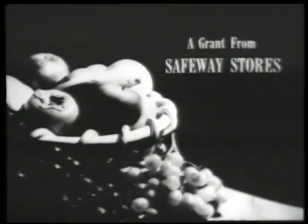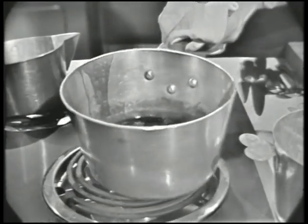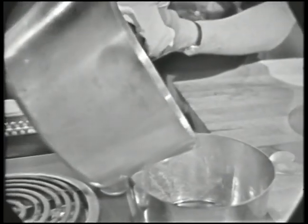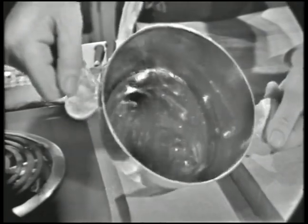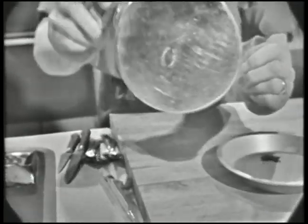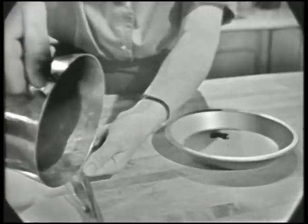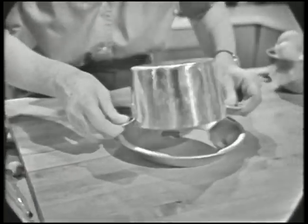The French Chef is made possible by a grant from Safeway Stores. Everybody loves the taste of caramel. This is caramel syrup. I'm going to line a mold with it. Then we're going to cook a lovely French custard in the mold. And when we unmold it, it will be covered by a beautiful brown caramel coating. We're doing caramel desserts today on The French Chef.